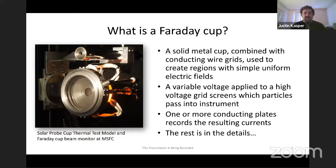At its most basic, what is a Faraday Cup? You might hear related terms - retarding potential analyzers is another term commonly used. Historically, if they're flying in the solar wind in particular, they tend to be called Faraday Cups. At its most essential, a Faraday Cup is a solid metal cup combined with conducting wire grids used to create regions with very simple, uniform electric fields. You apply at least one high voltage that you can vary to one of the grids, allowing you to screen particles depending on their energy per charge. Then one or more conducting plates record the resulting currents of ions or electrons that make it into the instrument.